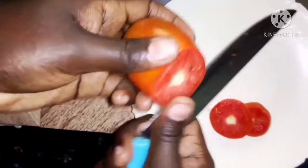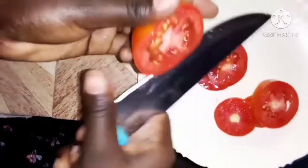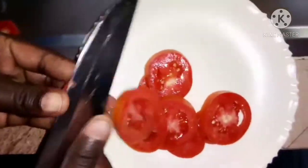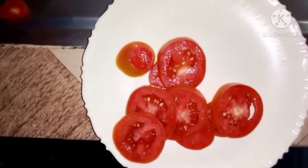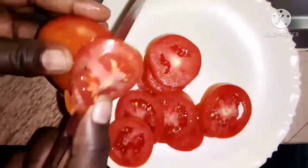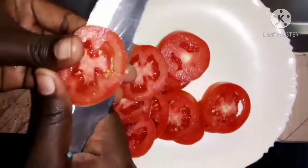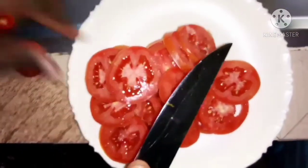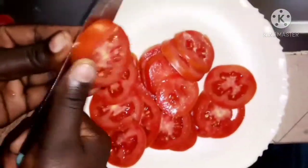Remove the top part then start cutting them into a circle or ring shape — you can cut them as I'm cutting. If you notice one is a bit big, you can cut it smaller, just like that.